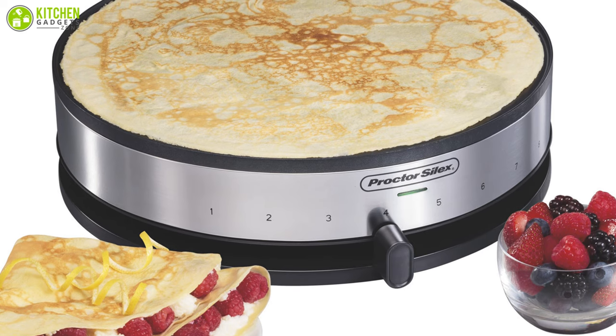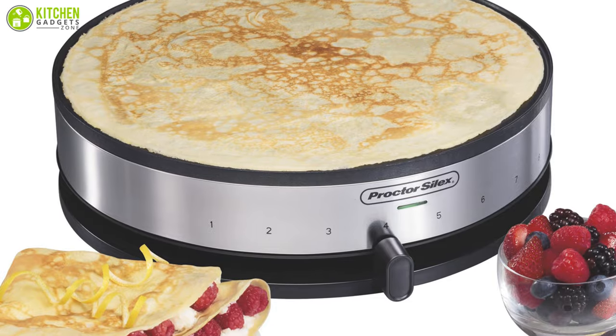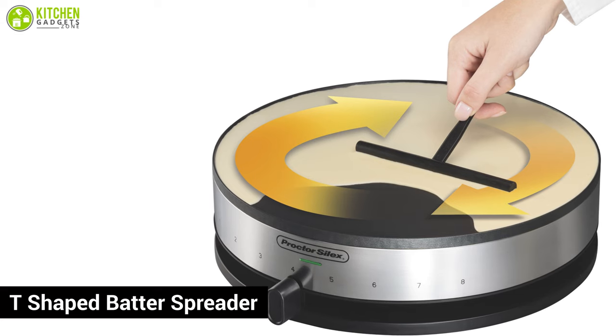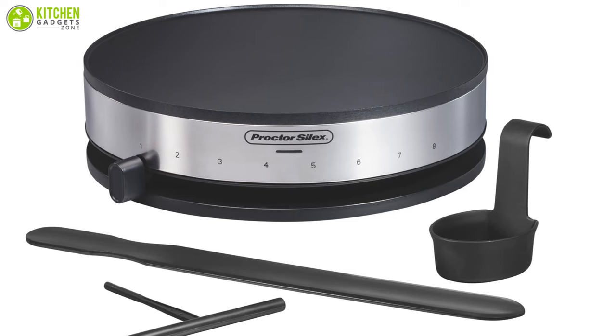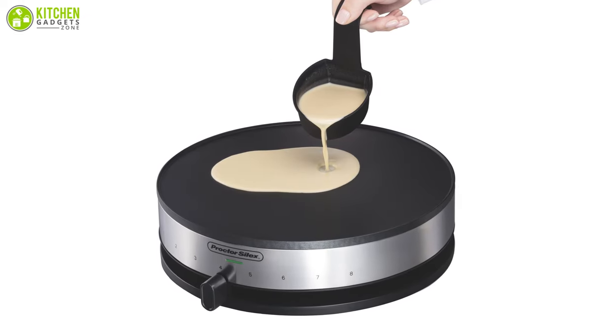This unit has an indicator light that will tell you when the griddle is piping hot and ready to make crepes, so you won't end up with any mess. To spread batter evenly on the griddle, a T-shaped batter spreader is included to help you achieve the signature paper-thin consistency. Design-wise, it's pretty simple and sophisticated, and it looks great with any contemporary kitchen decor.